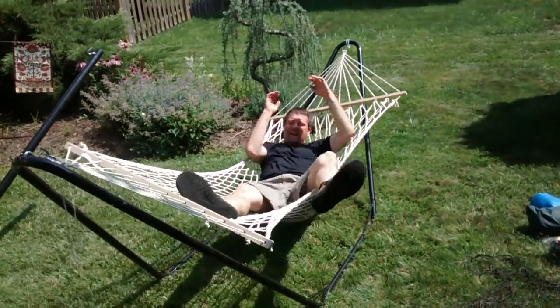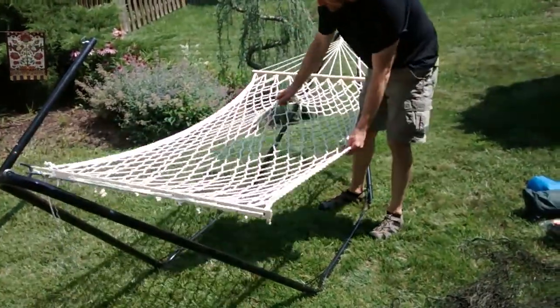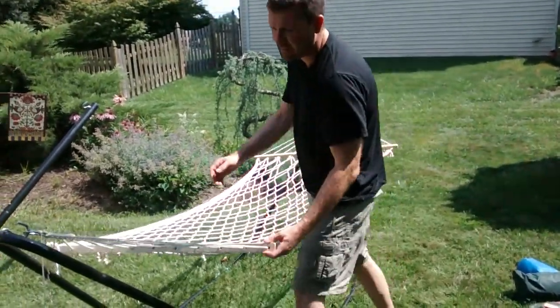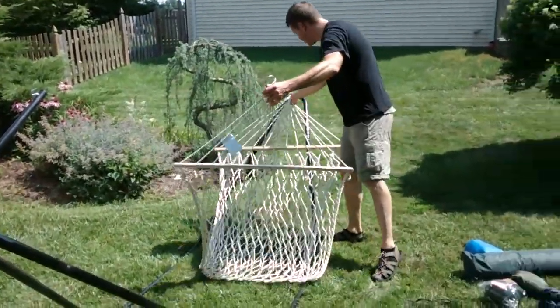They're just not as comfortable. Any sort of hammock that has just a rope setup is going to kind of dig into you a little bit more. The camping hammocks are a lot more comfortable, and the spreader bars don't do anything really, as far as I'm concerned and as far as most people are concerned. They really don't make them more comfortable.